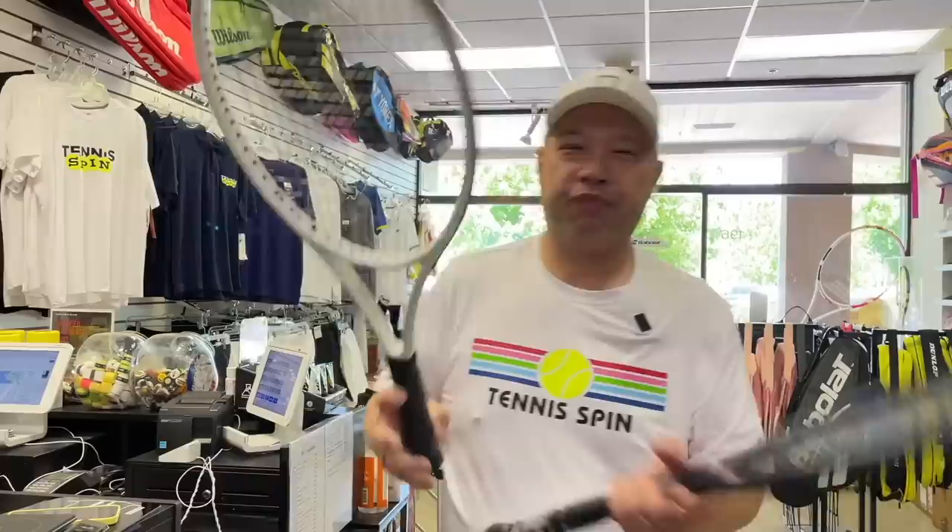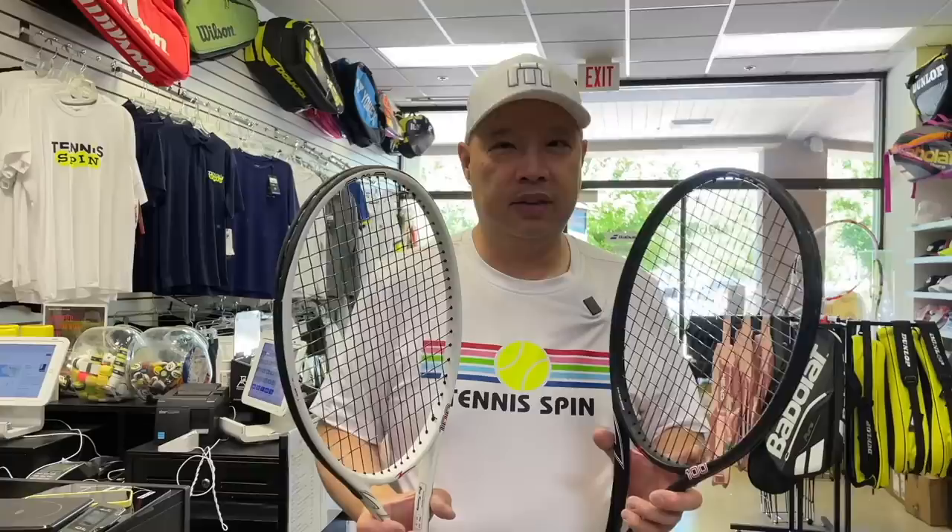My buddy Greg sent me these two — we got a black and a white. Zeus is one of those racket companies that can custom make specced-out rackets for you. All you got to do is know what you want, which most of us probably don't. So they have stock rackets for you too. But I kind of know what I want, so I asked for some specced-out rackets from them.